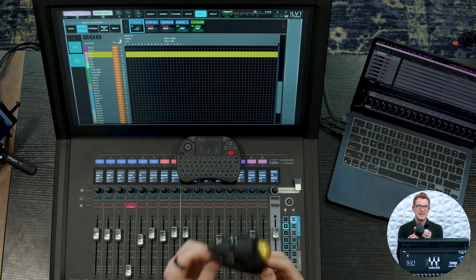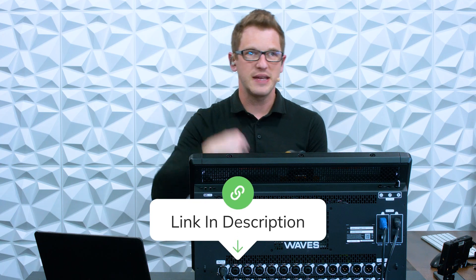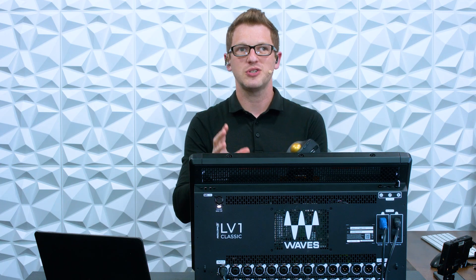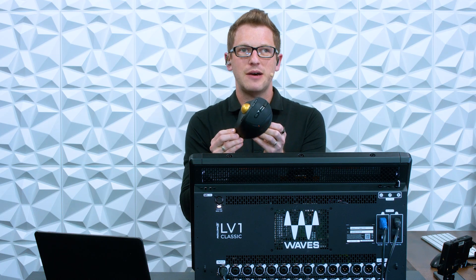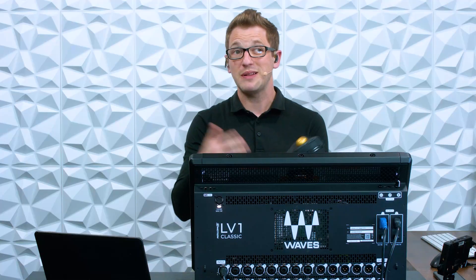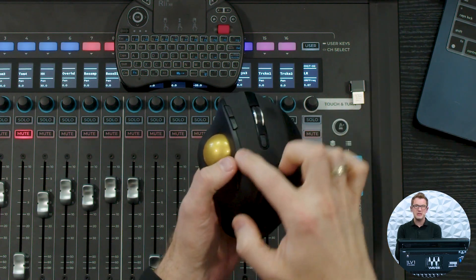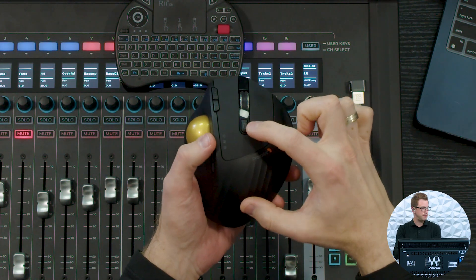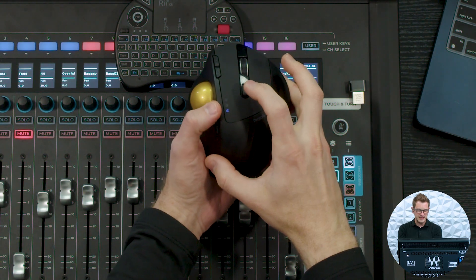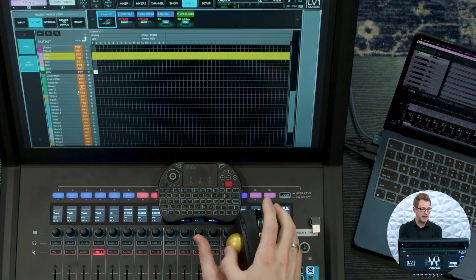This particular mouse is called the ProtoArc trackball mouse — the ProtoArc EM01 — and there will be a link in the description. I'm not paid for this; these are products I purchased a while ago and have been using for a long time. What I love about this mouse is that it can connect to three devices all within one mouse. There are two Bluetooth connections — I connect to my MacBook and another computer — and then there is a USB dongle included that I plug into the back of the LV-1.